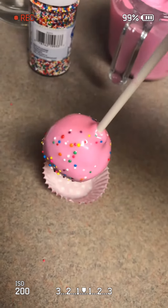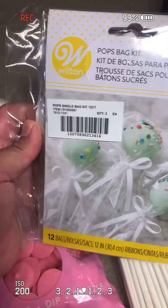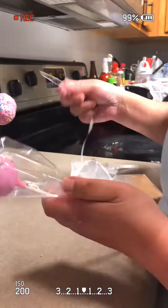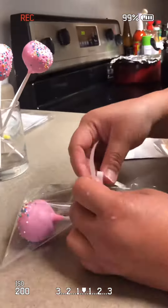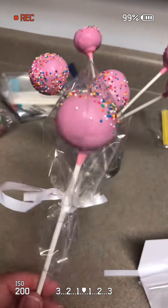Once the chocolate sets up, you can place them in a mini cupcake liner, or you can place them in this nice Wilton cake pop bag with a nice ribbon. Once I'm done packaging all my cake pops, they must be stored in the refrigerator.